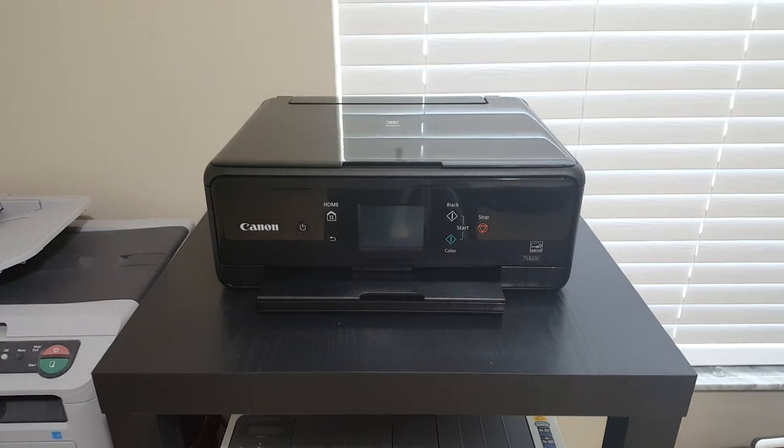Hey guys, today I'm going to be showing you how to print photos on the Canon TS-6220.